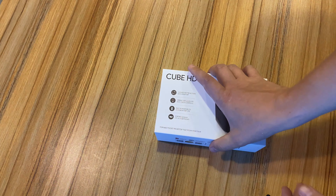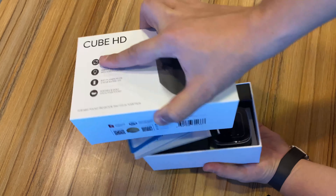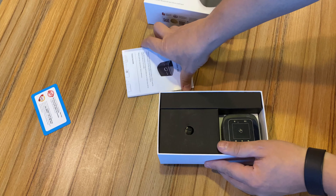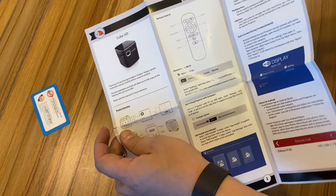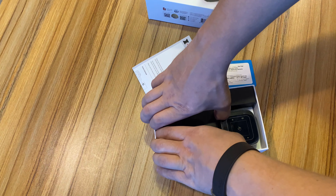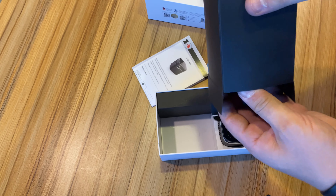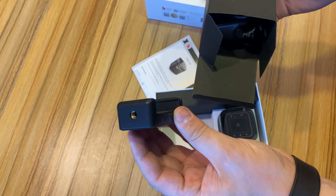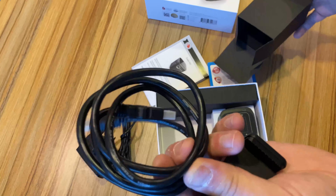Hi guys, I'm gonna show you the Cube HD. We have here the user manual, warranty card with a link to the user manual, clip for the projector, power adapter, and HDMI cable.